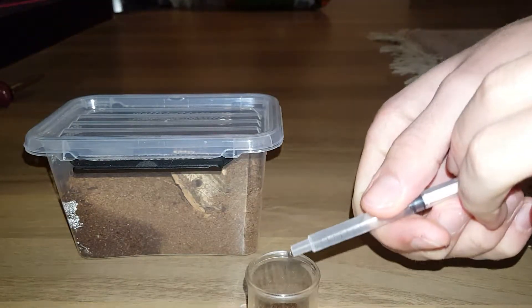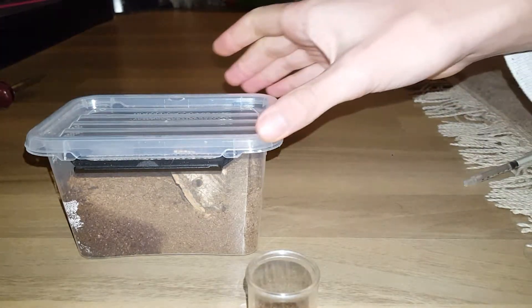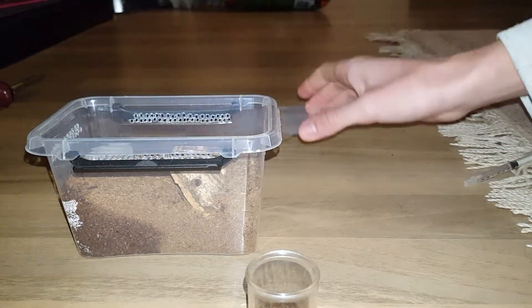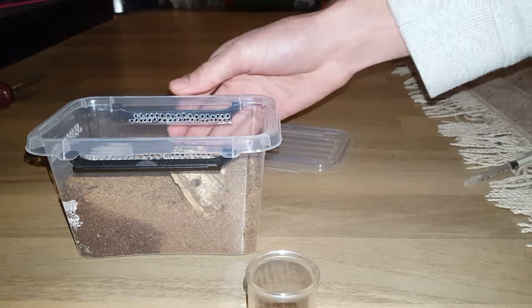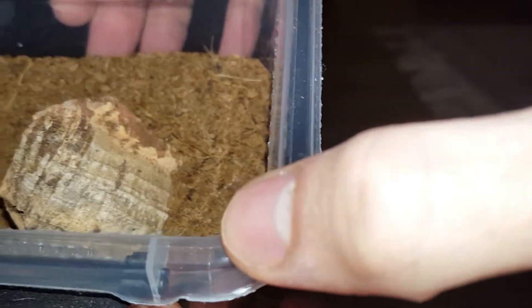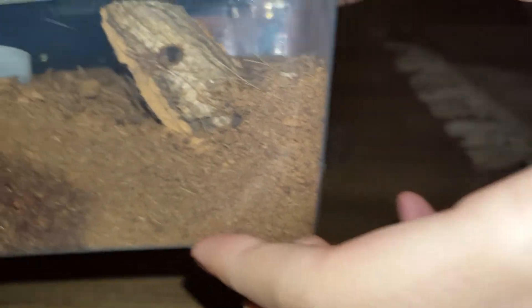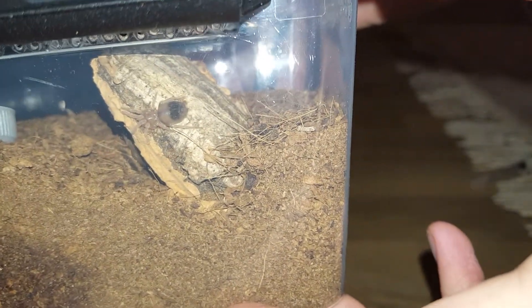We're going to wait a minute for that to soak in. Meanwhile, I'm going to give you guys a look at the albiceps. You can see it sitting on the piece of cork. There it is — you can see it is very tiny.